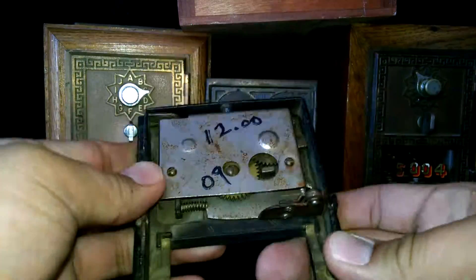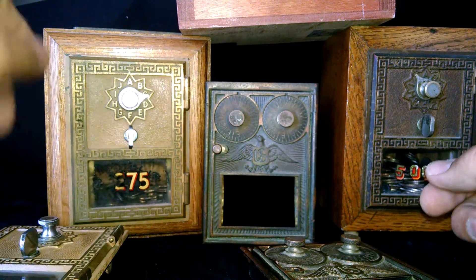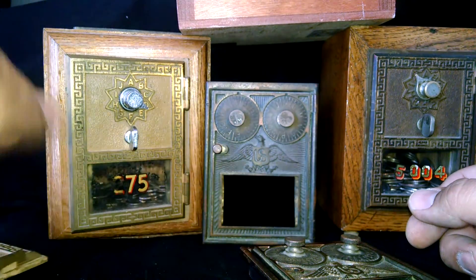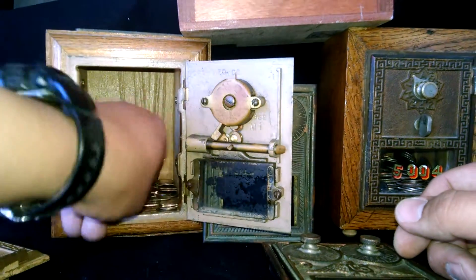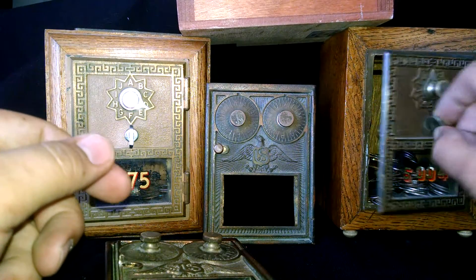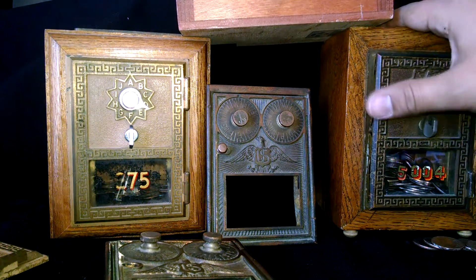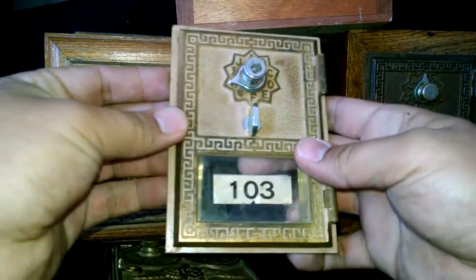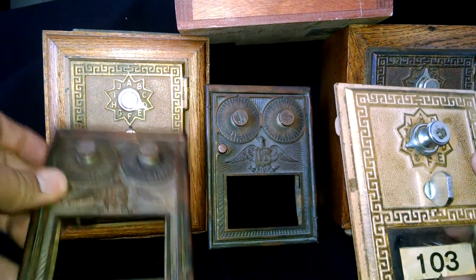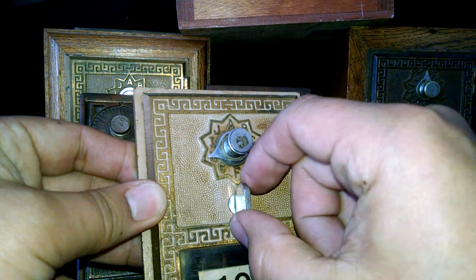I've got my dimes in this one and my quarters in another. I'm going to make three more boxes from these — this one, this other one here, and these other three.